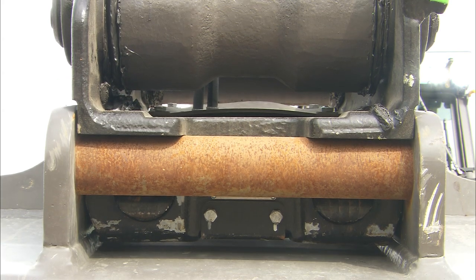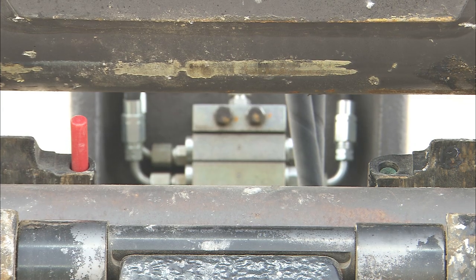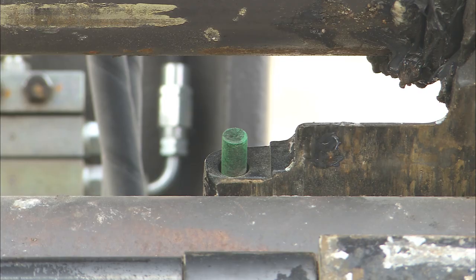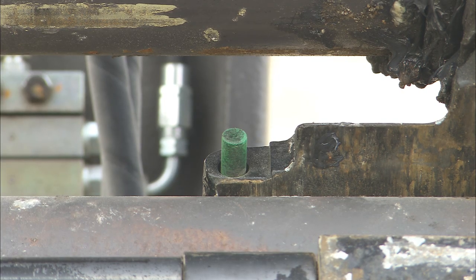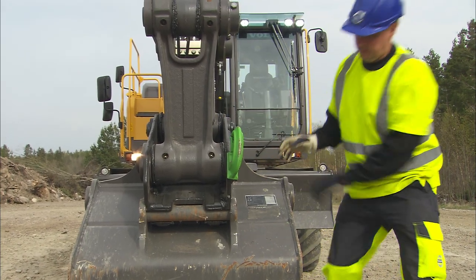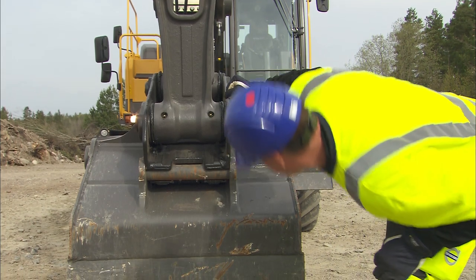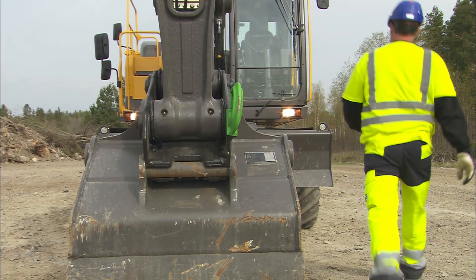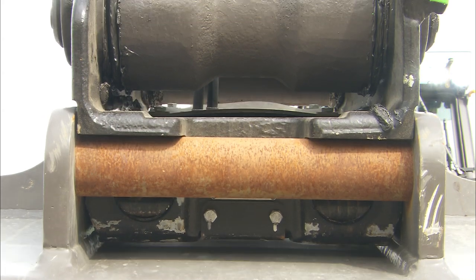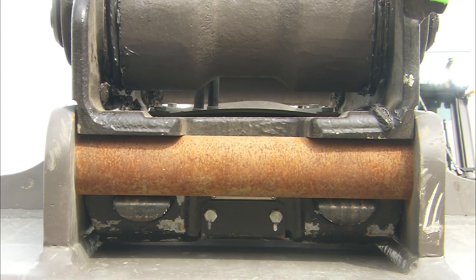A locking wedge on the back will engage the attachment. Check the indicator pins: the red one will move back into the quick coupler plate and the green pin will extend and should be completely visible. Before confirming that the attachment change is done, you need to walk around the attachment and assure that both pins are in the correct position and the locking wedge of the quick coupler is around the rear locking pin on the back of the attachment.